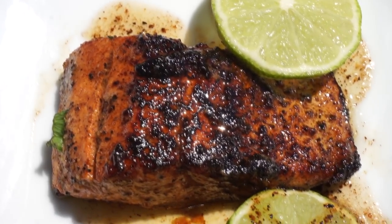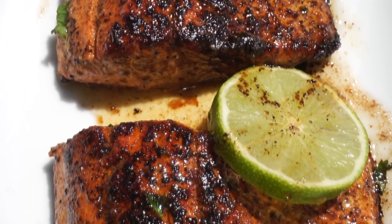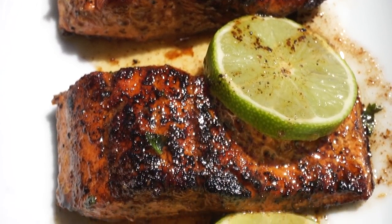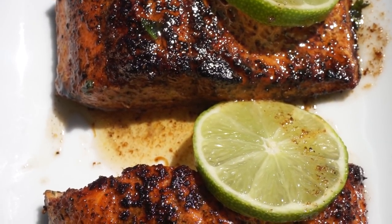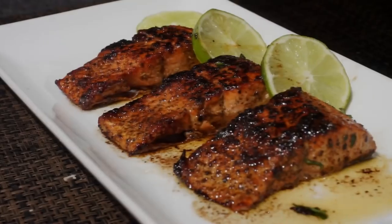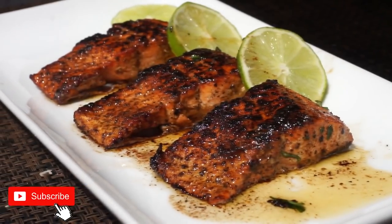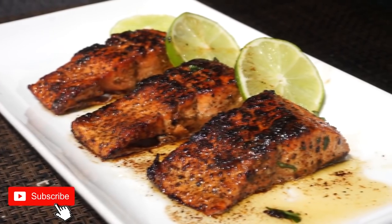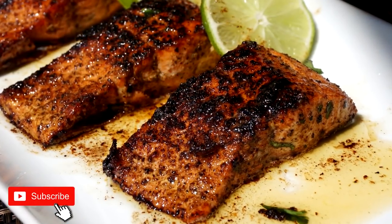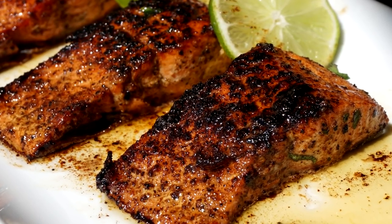Hey y'all, welcome back to another recipe! For today's video I'll be showing you guys how to make brown buttered lemon pepper salmon. It's so good — it melts in your mouth, it is succulent, it's amazing. If you want to see the recipe, be sure to keep on watching. Subscribe if you are new here, thumbs up the video if you find it helpful. Without further ado, let's make it!